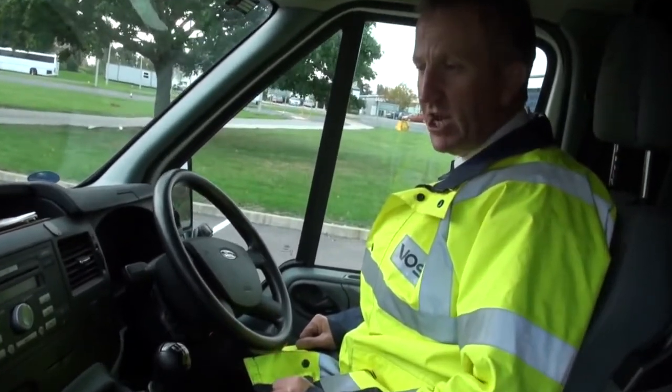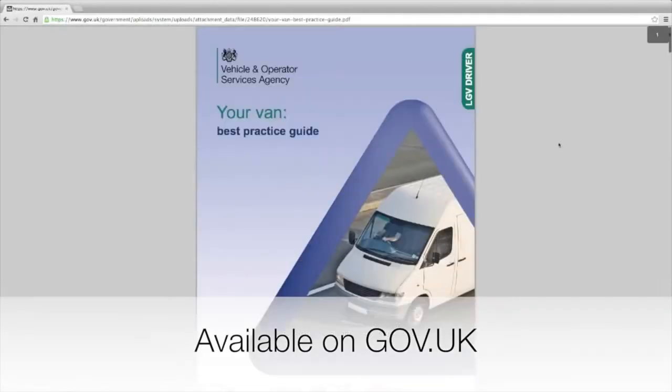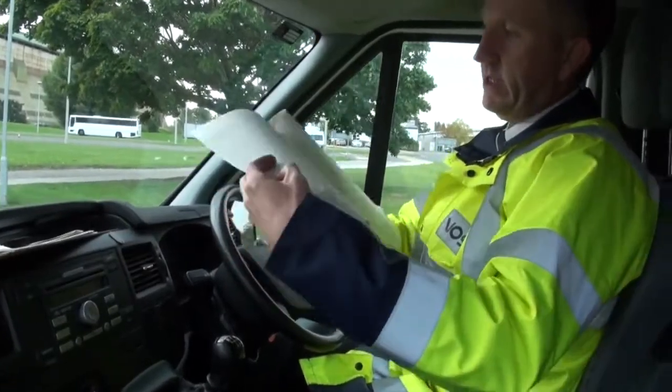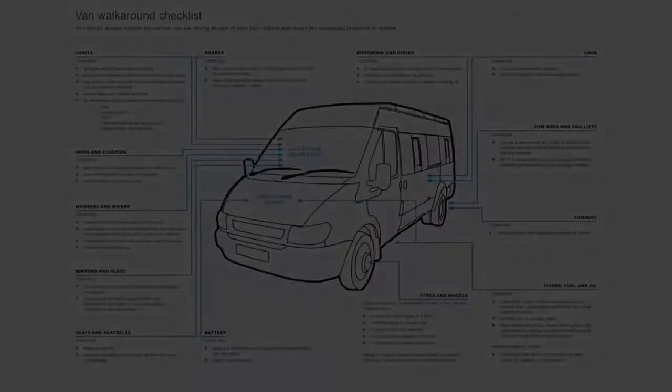Do these basic checks and you'll know your vehicle is going to be in good condition. You can download further information from the website — the best practice guide for your van — which includes the walk-round check with all these items listed as a handy reminder.